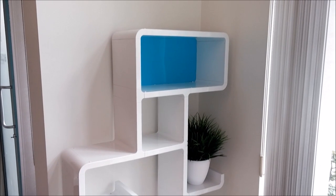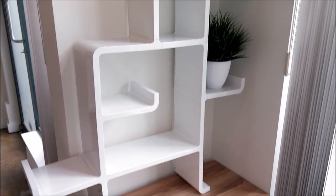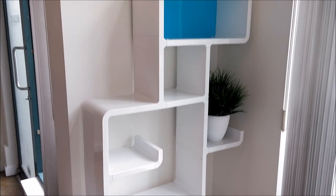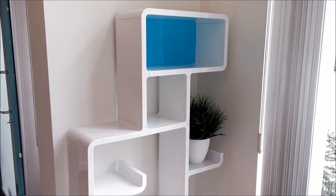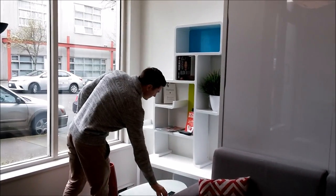Here is an example of the dinosaur shaped shelving. You can face it in either direction, to the left or to the right. You can also build it how you like because it is modular. It comes with a blue panel and a green panel which are interchangeable, so you can make the face green or blue.